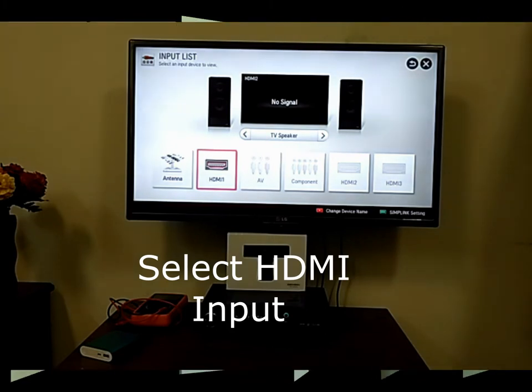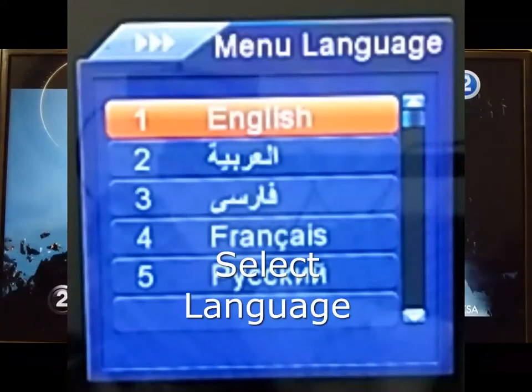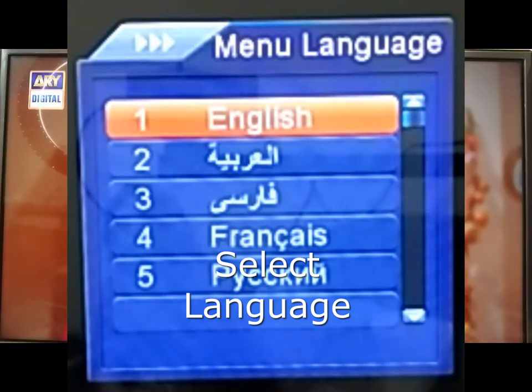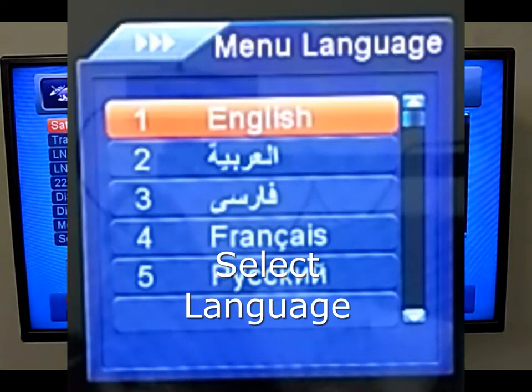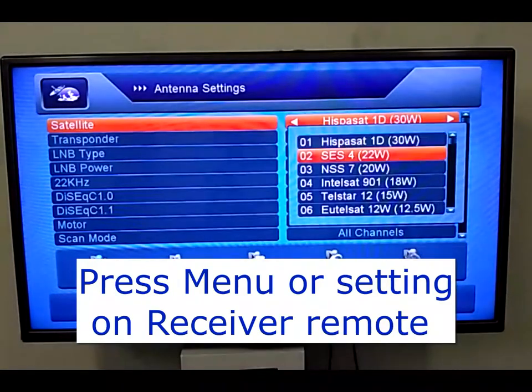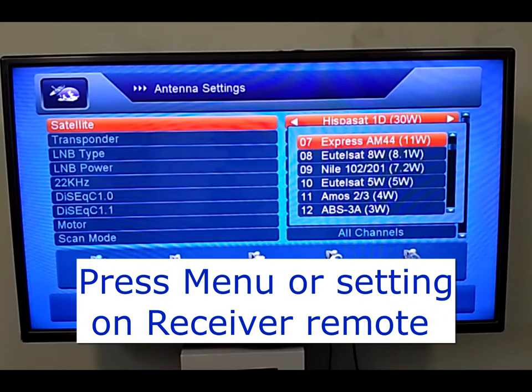When you power on the satellite receiver, the first menu will appear. Select the language you want. Then press the Menu or satellite button on your remote and select the satellite which you want to tune.